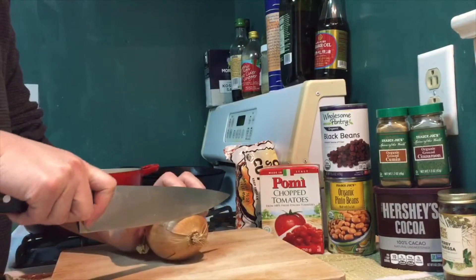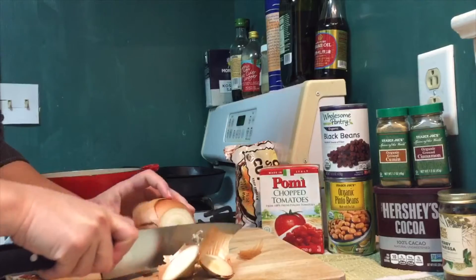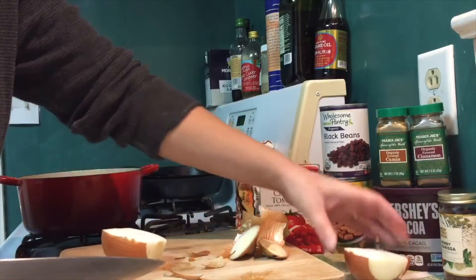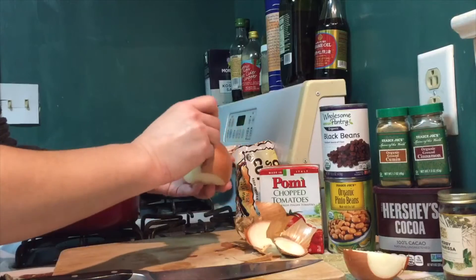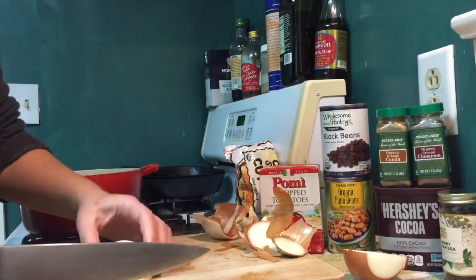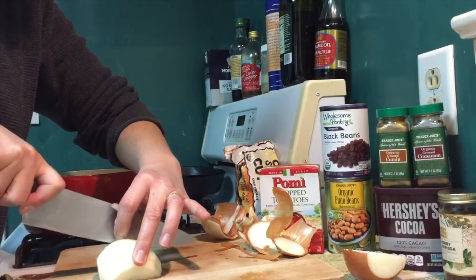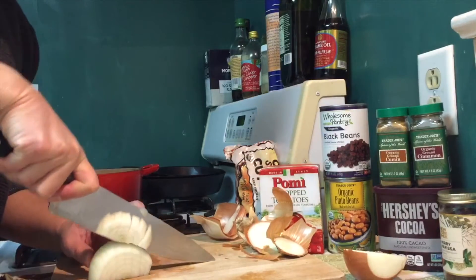We're going to start with this onion. As always, we cut the ends off first, then we have a nice solid base to cut on. Cut it in half and we're going to use half the onion — the other half can go in the fridge for later. I'm going to peel off the papery skin, then slice it along the natural lines of the onion. I hold the slices together so they don't fall apart, then turn it and go the other way to make a small dice.